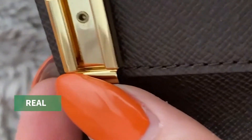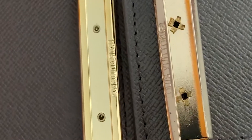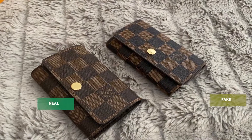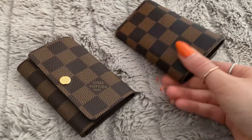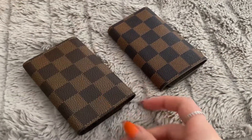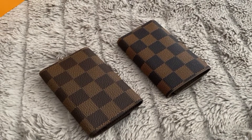This is how the hardware got attached to the case. On the replica you can notice that it's been attached in a bit of a cheaper way. For smell, the replica definitely smelled of chemicals and plastic whereas the authentic had a bit of a different smell — more of leather and maybe some of the glue that they use.